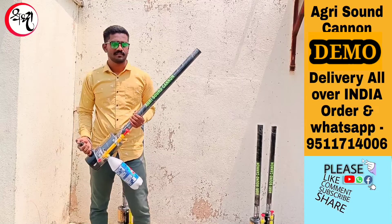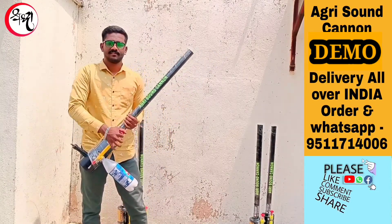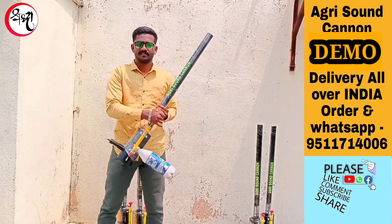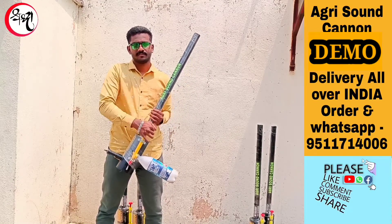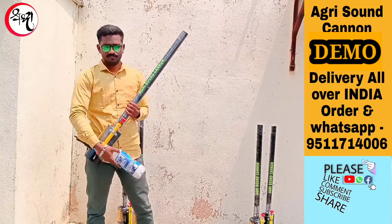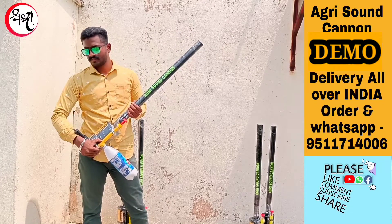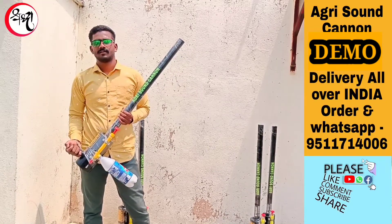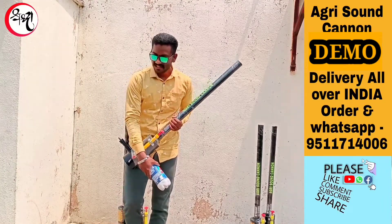Fire one time again, then release the air. This sound. Thanks for watching — like this video and subscribe to my channel. Thank you.